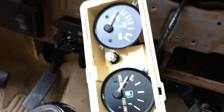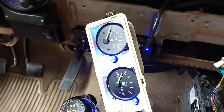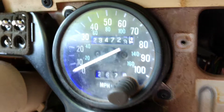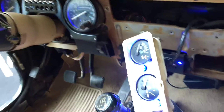Let's turn them on and see what they look like. It's probably really hard to see in the video, so I'll have to check them out again at nighttime, but you can kind of see the blue glow in the background — pretty cool. If you have any questions or comments, post them below, and thanks for watching.